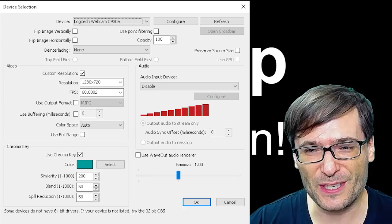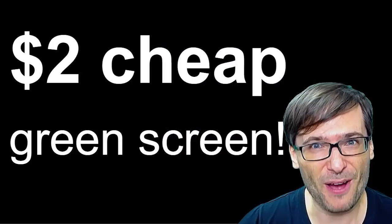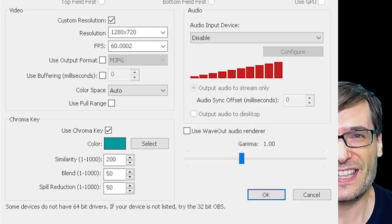I've hung my fabric on a whiteboard. You can hang it on anything you want — something that hangs behind you. It could be a clothing rack, it could be taped to your wall, anything that gets the fabric up. I've been using OBS, using their chroma key feature right here. Now I'm off the chroma key. Now I'm on the chroma key. That's as simple as it gets to create this effect.